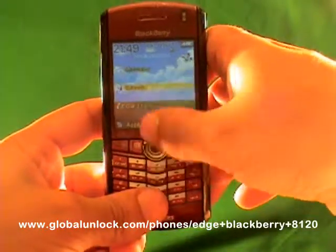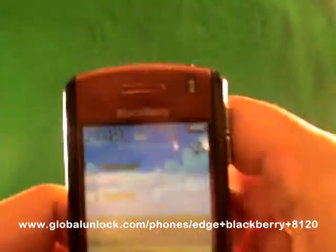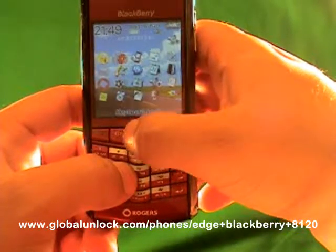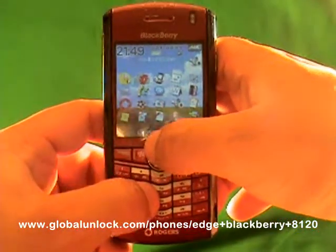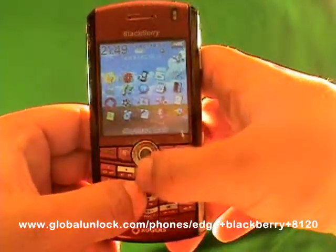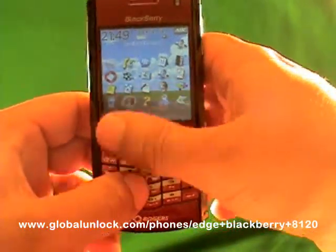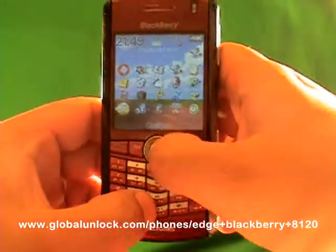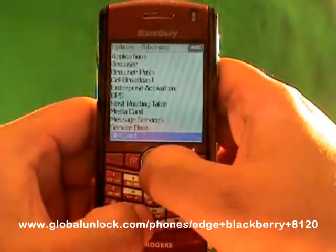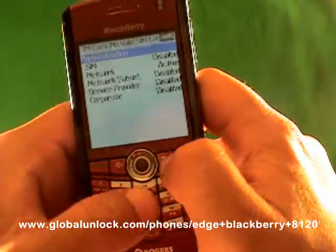Now let me actually show you the process. I'm going down to Applications. It says 'Invalid SIM Card' — you see that message? So you can actually put the original SIM card in, or you can put in an invalid SIM card; you just need to have a SIM card in. With the original SIM card you have to make sure your wireless is off, but with an invalid one you don't. Now I'm going to find Options, click on Options, then click on Advanced Options, find SIM Card, and click on SIM Card. Now I'm typing in M-E-P-P-D — Michael, Edmond, Peter, Peter, David.